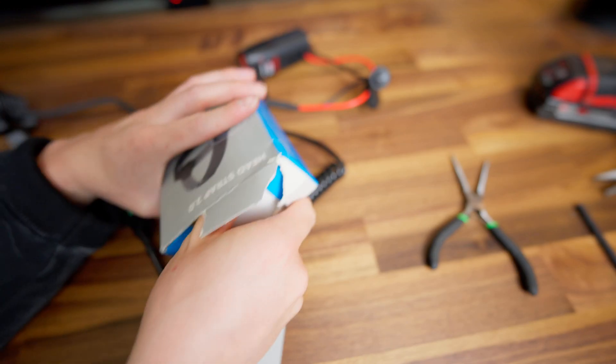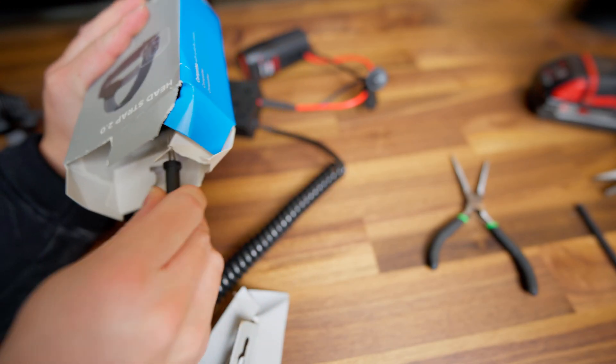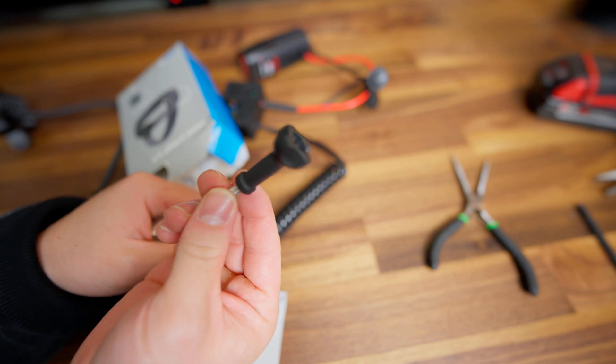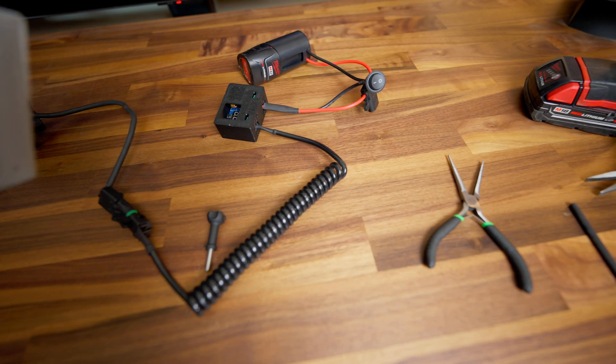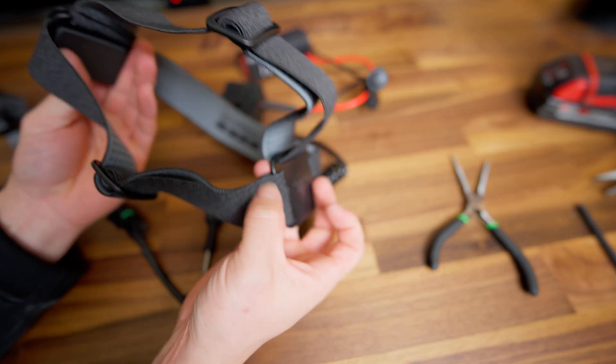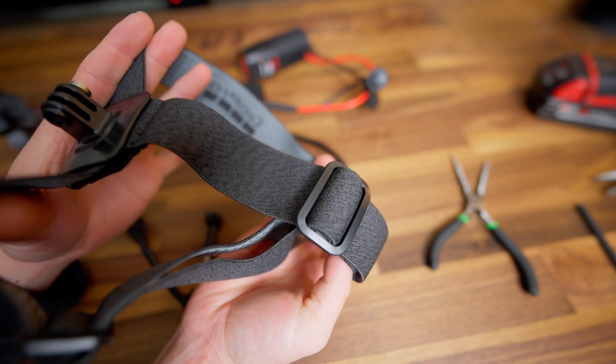I'm going to take this out of the box. It does come with the little hand tool, so that's good. Here is the GoPro head strap. We're going to mount it all up, make sure this is all sized right, and let's go.